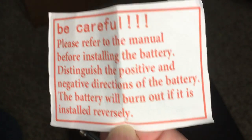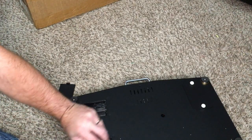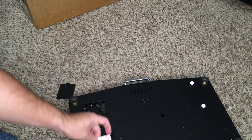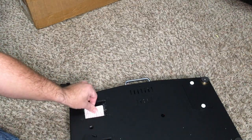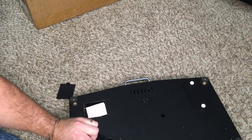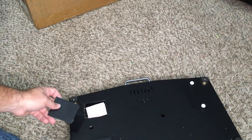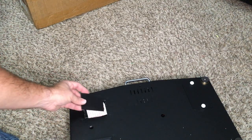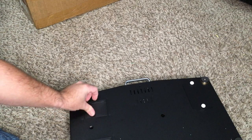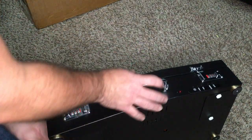Be careful. We'll have to make sure that we install those batteries correctly. It seems to use a lot of those 18650 batteries. Let's get into it.